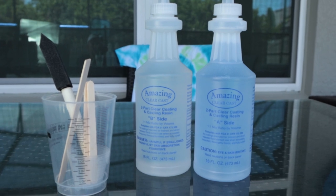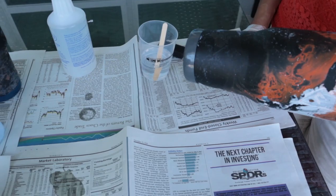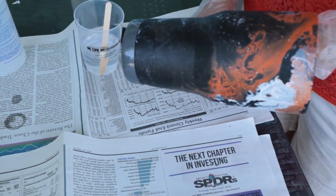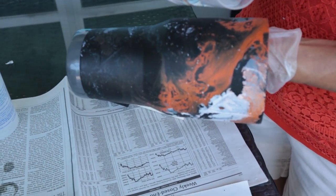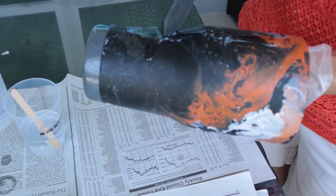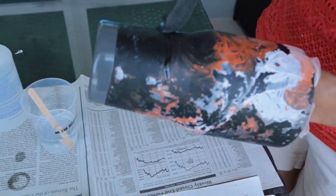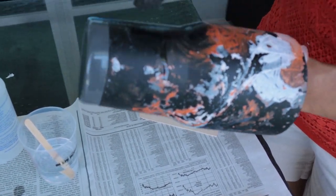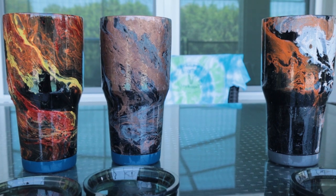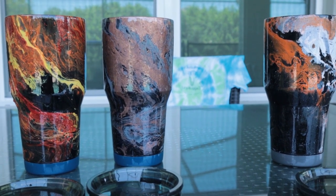Here's the epoxy we're going to be using — we just picked this up at the local craft store. It's called Amazing Clear Cast. Let's mix this together and show you how to put it on. So now we've mixed the epoxy — just follow the instructions on how to mix it. We're going to apply a thin coat and paint it on with a foam brush so we don't see the brush strokes. Wow, that stuff really brought a shine out on these cups. We're going to let it sit for 24 hours to dry.